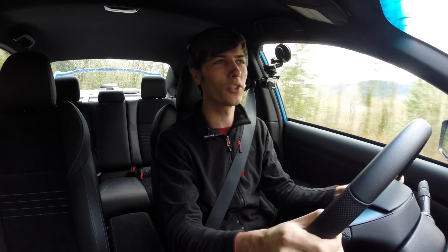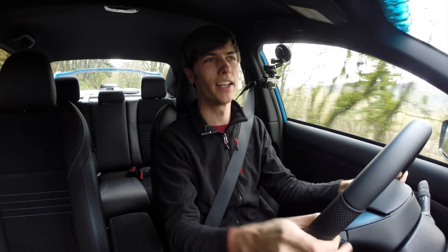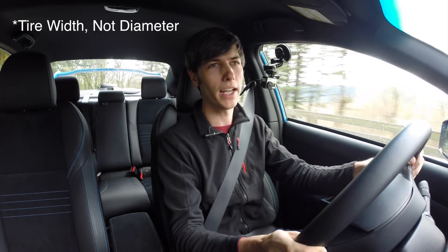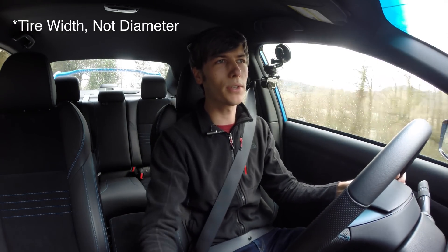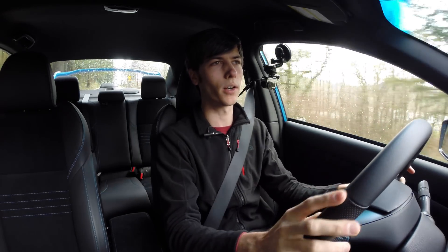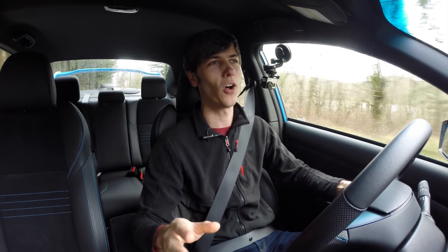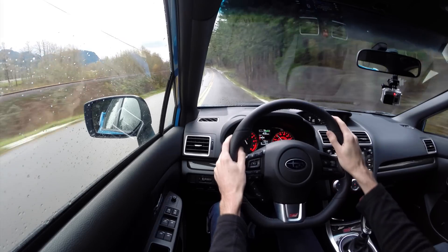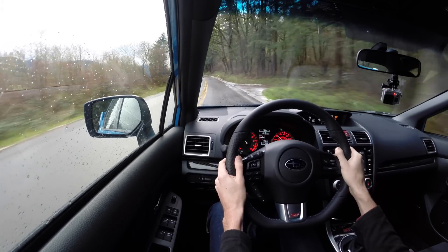When I had the 2015 Subaru STI in — a viewer's car that had changed wheels and tires to a slightly different diameter — I noticed mid-corner the steering felt a little weird, a little uncertain. I haven't noticed that at all with this car. I went through some tight corners today and it felt very planted, very rigid, with great control at the steering wheel.